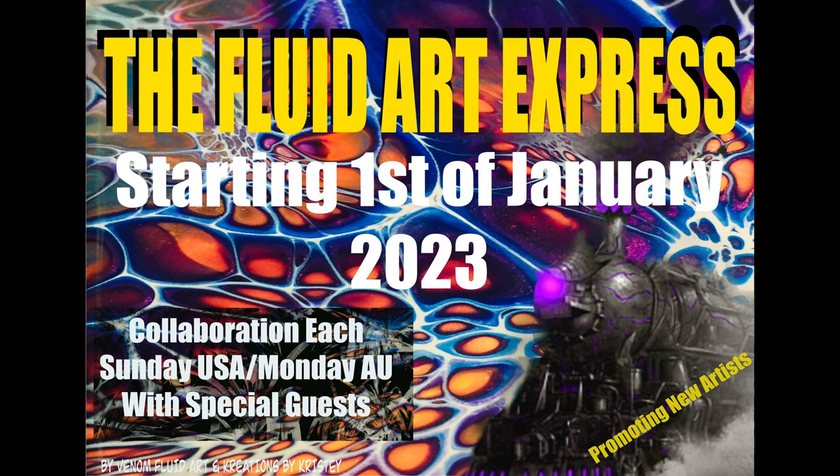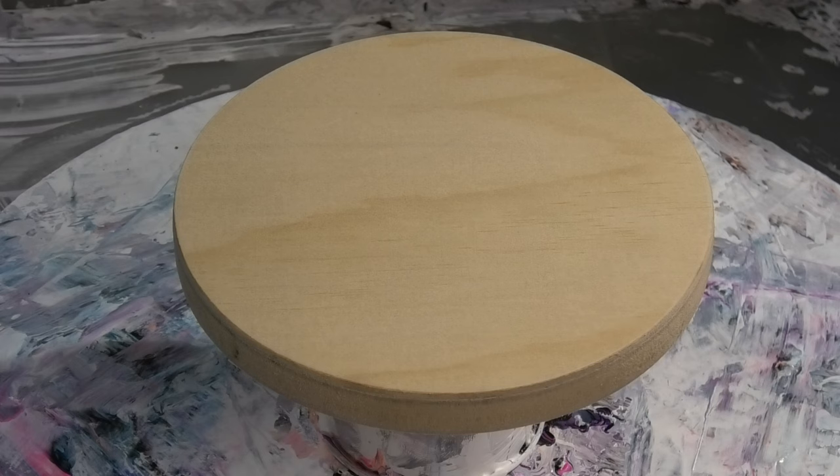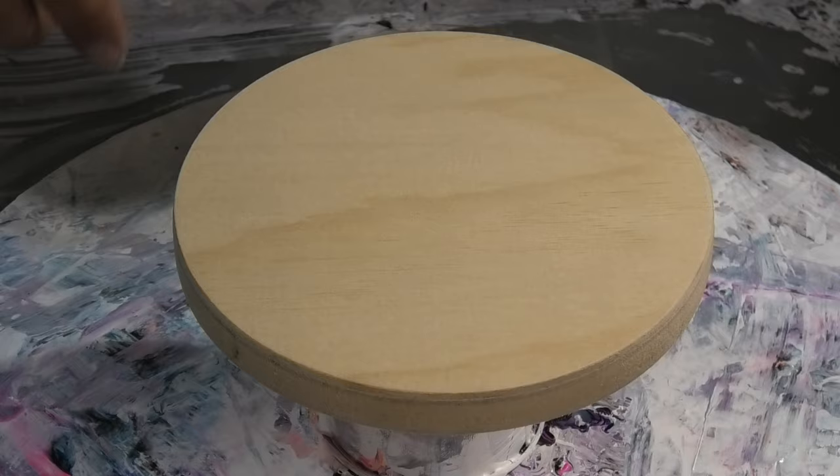Hi guys, Darren from Venom Fluid Art, welcome to the Fluid Art Express. Today we're going to have me, then creations by Christie, Shan B Fluid Art, bubbles from Venom Fluid Art, and the hippy-dippy painter man. Stay on board and take the ride with us — I'll be putting links in the chat so everyone can follow every station as we go.